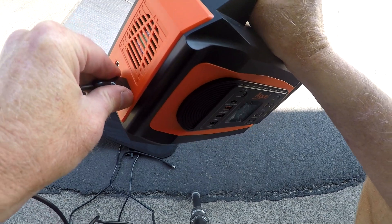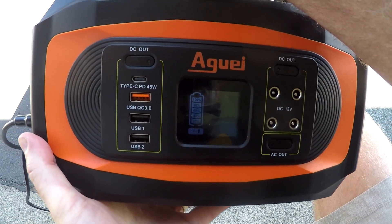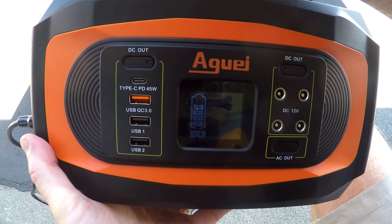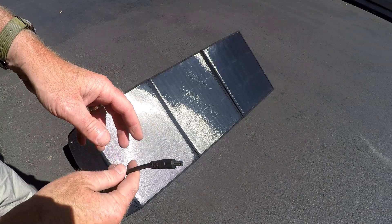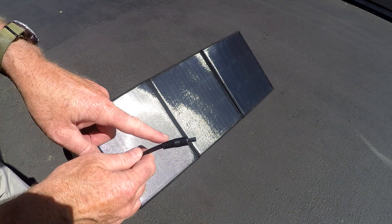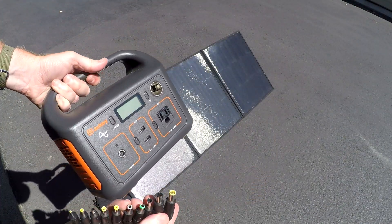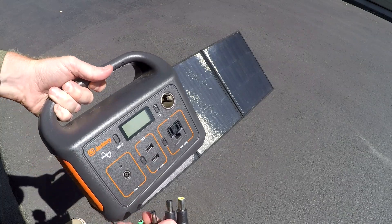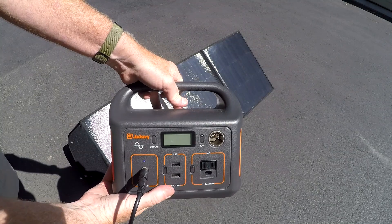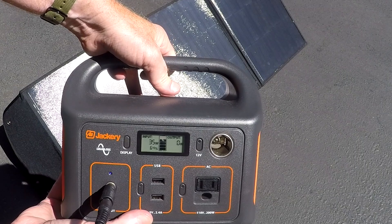Now testing the Anderson connector. I also have two other portable power supplies to test. Using the DC to DC cable, first we'll try my Jackery 240 — we just need to find the correct input size adapter. Got it — plug in the cable and the Jackery is now charging.